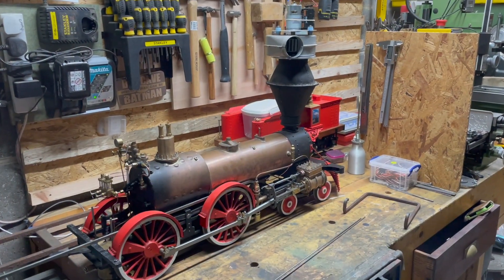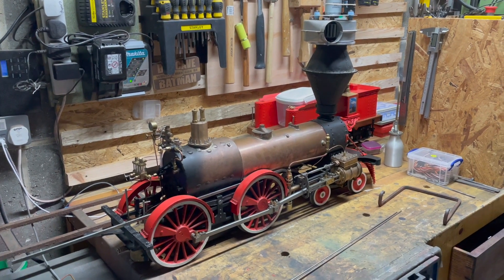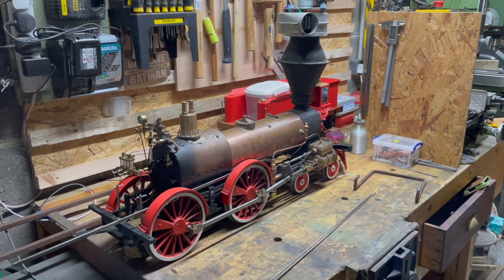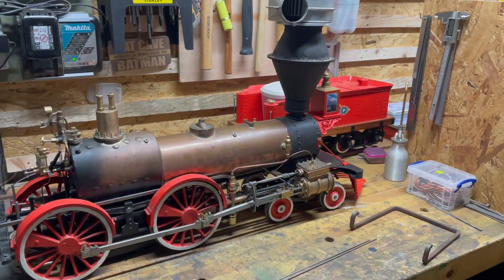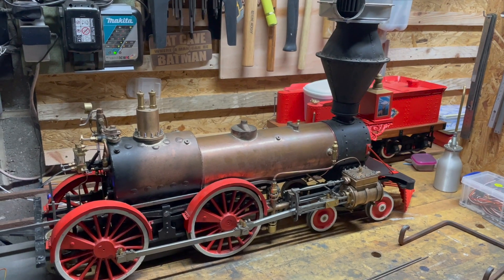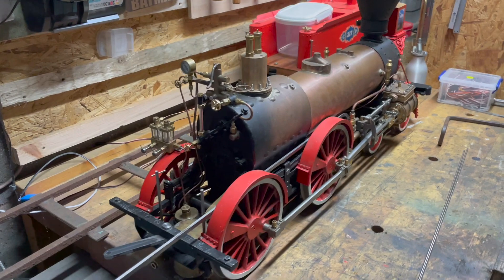I am effectively ready as of this moment for the first steam test. A few people have asked to see it, so here you go. This is my five inch gauge Washington - she'll be number 217, 'Lulu Bell' will be the final name. She's currently ready for steam test.